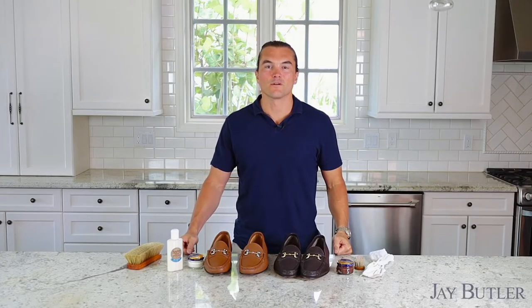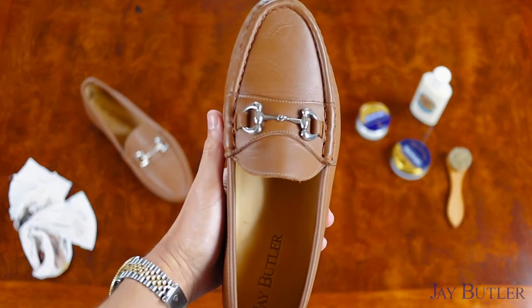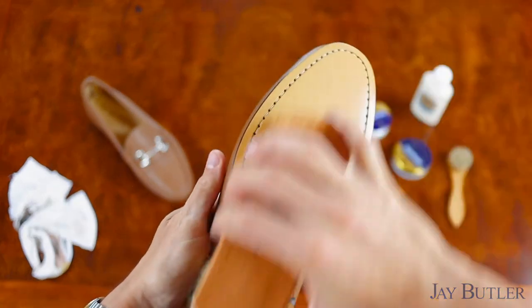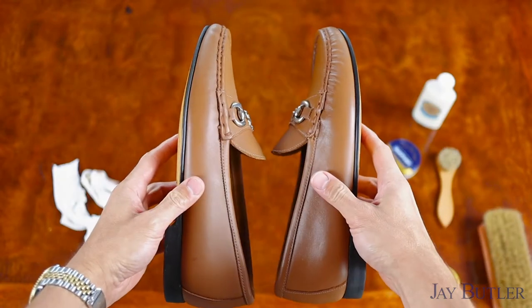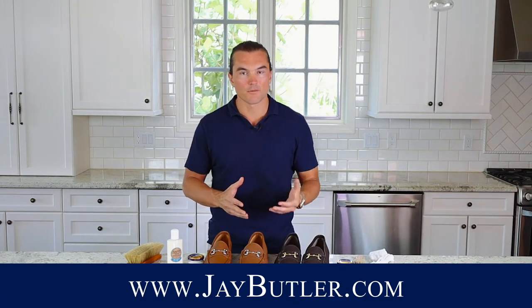Hello gentlemen and welcome back to the Jay Butler shoe care series. This is a multi-part series where we're going to talk about how to best take care of your shoes. In today's video, we're going to talk about what to do with your shoes when you first get them — there are a couple quick, easy things you can do to really prepare the shoes for wear.